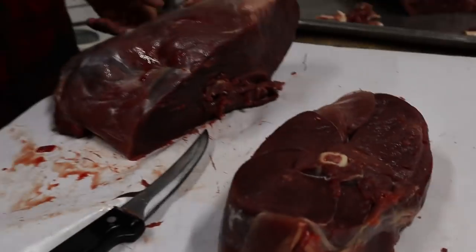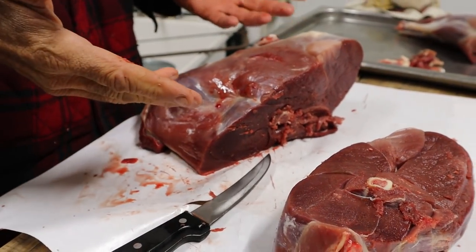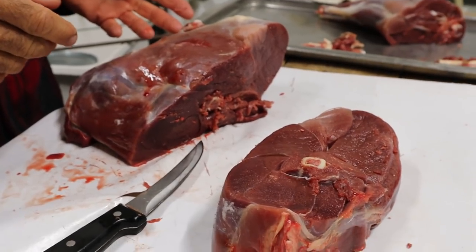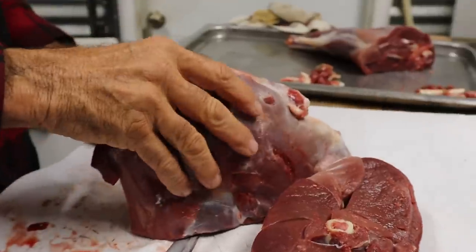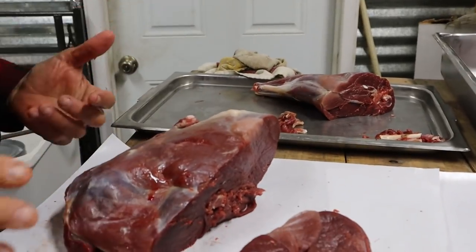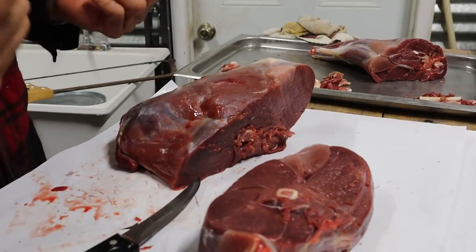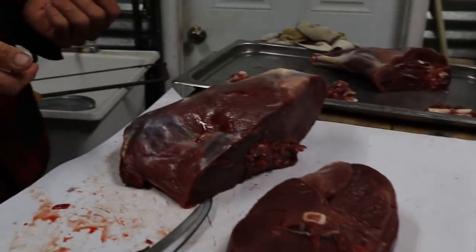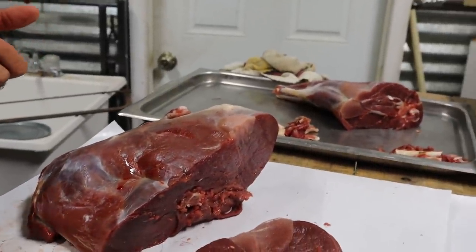We've got this other piece — I'm going to chop it up for cube steaks to be ground into deer burgers. Technically this could be a roast if you wanted — it could be a shank roast — you can use it a lot of different ways. But we want roast and we want ground burger, so those two pieces over there need to be burger.